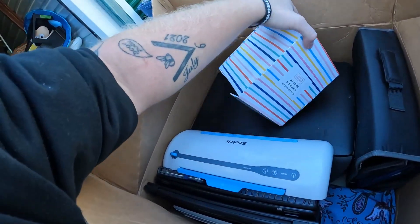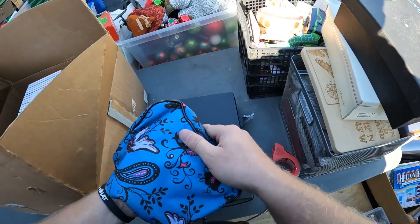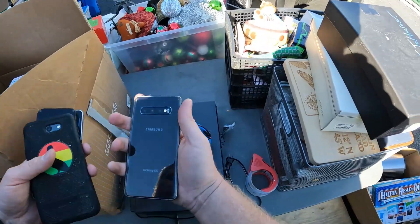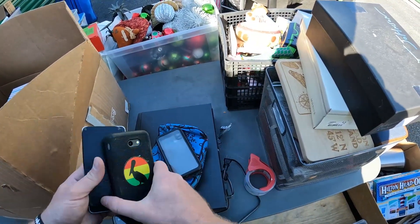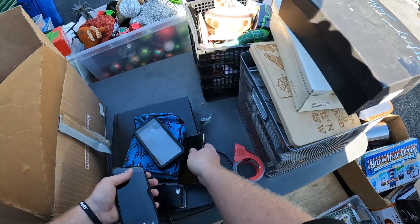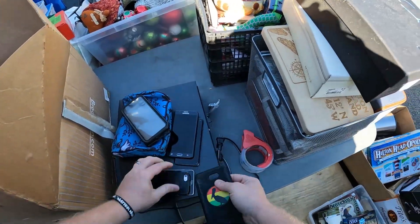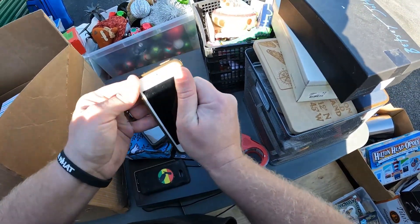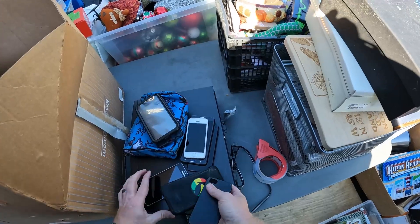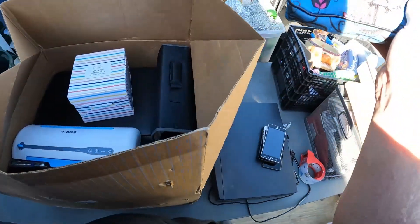There's a bunch of phones in here, which is funny because I've got a phone lot going on right now, up to about 30 bucks. There's an S10 — not the newest model but not old either. A Galaxy J7, what looks like an iPhone SE, and then a regular Samsung. What I do with these is I start a phone lot and put them up for auction.